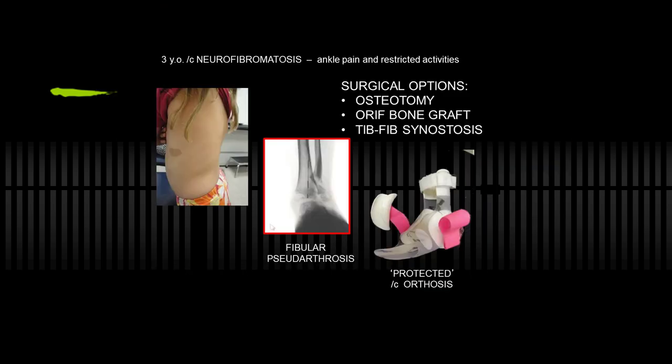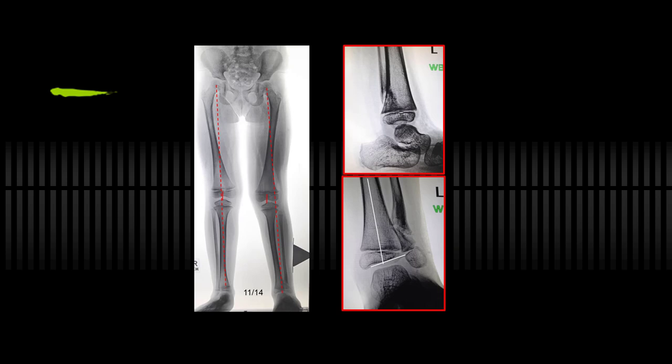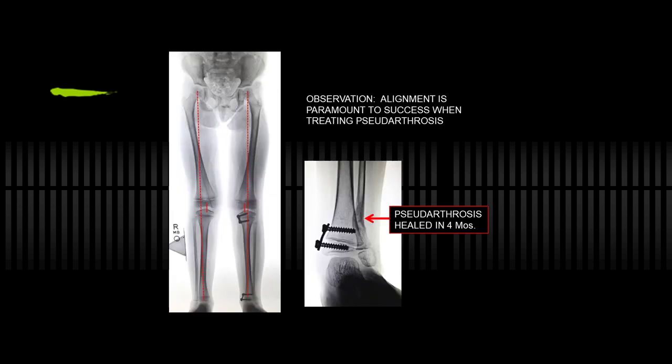This girl is three years old with neurofibromatosis. She had obtained opinions around the country ranging from osteotomy to open reduction of the fibula, pseudarthrosis treatment with bone graft, BMP, tib-fib synostosis — and the only trick I had was eight-plates. She was wearing a protective orthosis that she hated, and nobody had ever taken a full-length view. In NF or any condition, you do want a full-length view, not just ankles. She has ankle valgus and fibular pseudarthrosis. I prefer a flexible device at the perimeter rather than a rigid one through the physis. She also has valgus at the knee, so I put an eight-plate bifocally — here and here. In November 2014 she corrected in a matter of four months, and the pseudarthrosis healed.